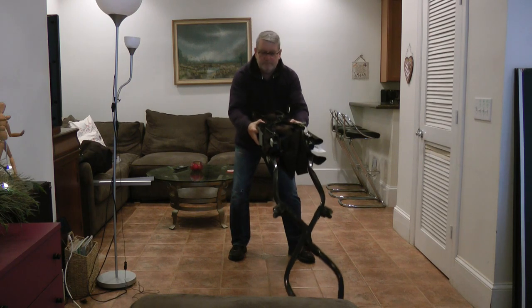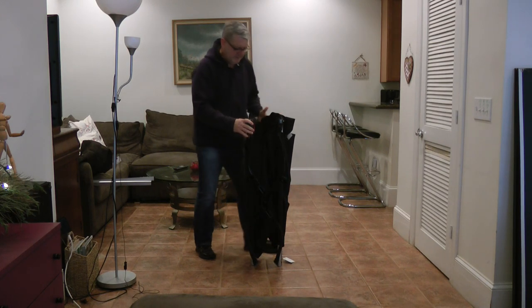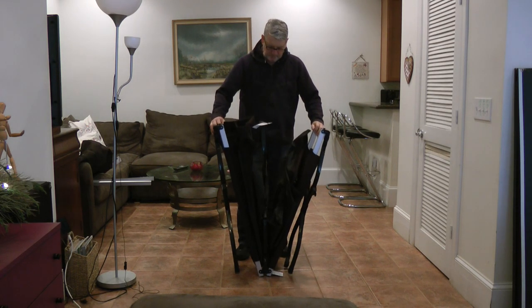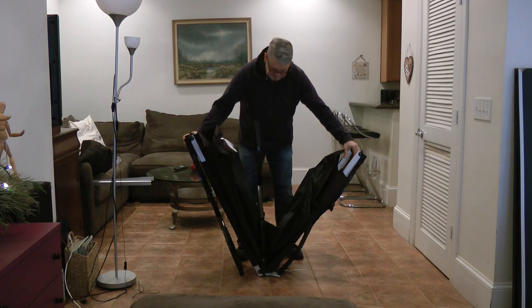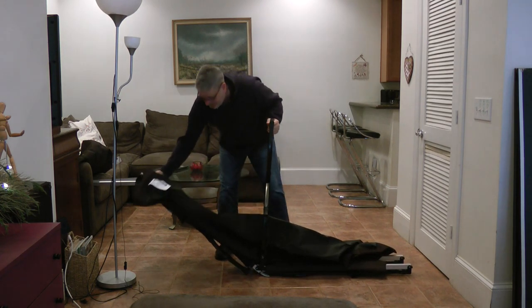So get it on its feet like this where the rubber feet are on the floor, then you just open up one leg at a time and you can actually just let the whole thing fall out like this — one side down and the other side down.